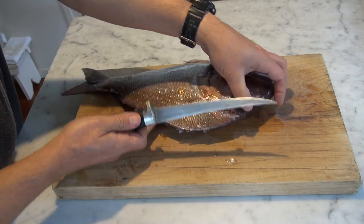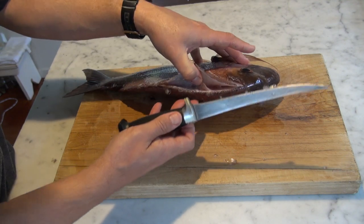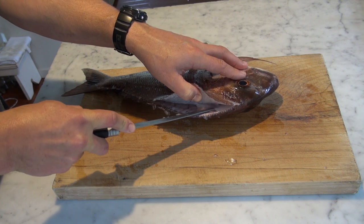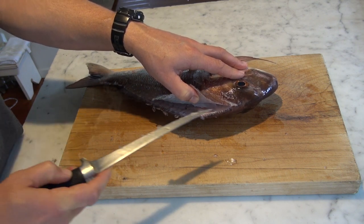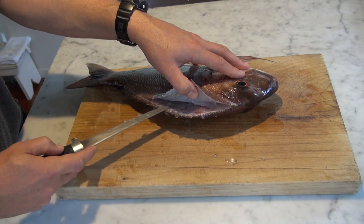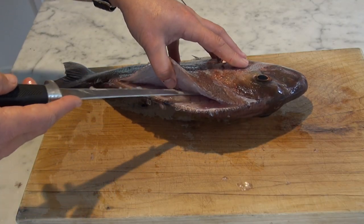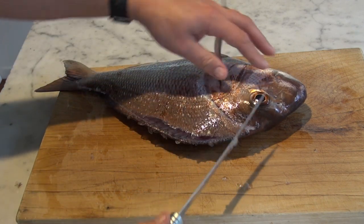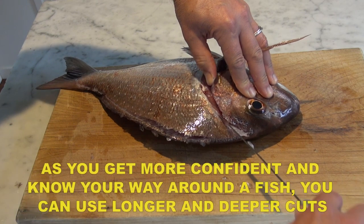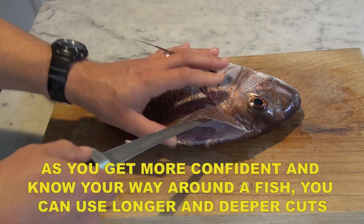Next, we're going to open up the skin and cut close to the skeleton. You're running the blade along the bones — not cutting into the bones but just running it along them so you keep the knife nice and close to the backbone. Carefully use your thumb to just lift up the fillet like that. That's going to take another couple of cuts to get in on the shoulder.